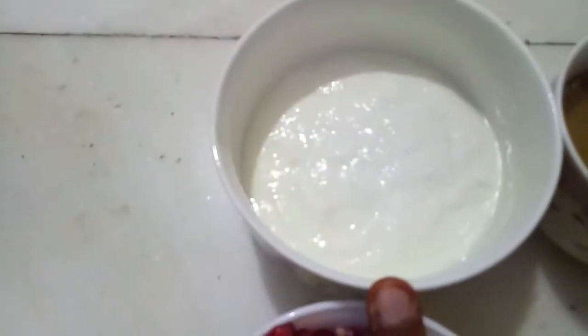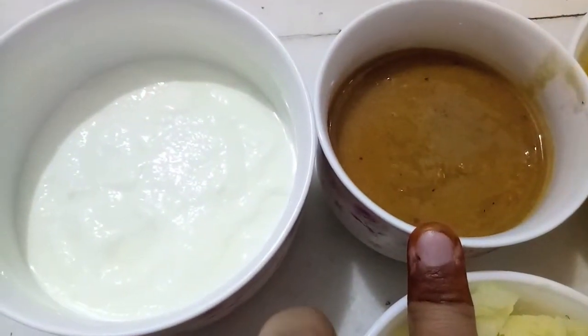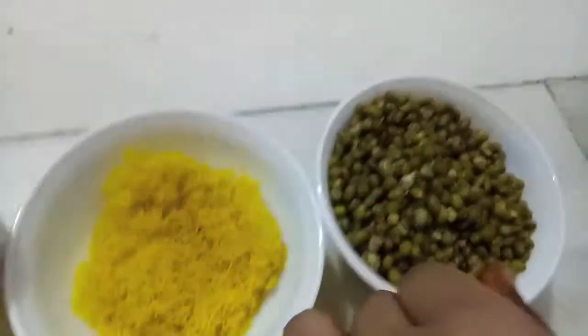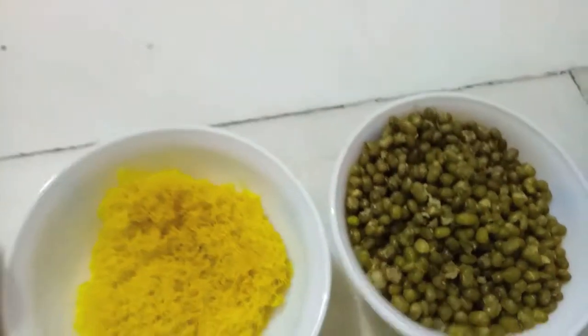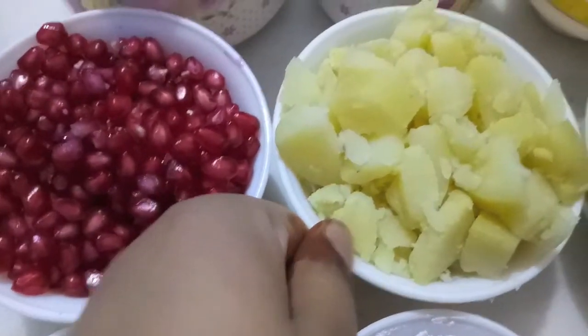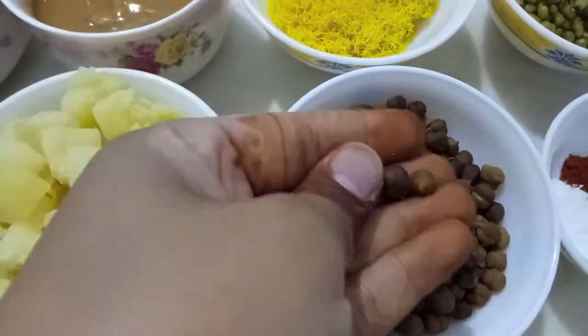For this, I have 1 cup of curd, half a cup of tamarind chutney, sev, here I have green gram boiled or hara moong, then I have pomegranate seeds, half a cup of boiled potatoes, and half a cup of black chickpeas.